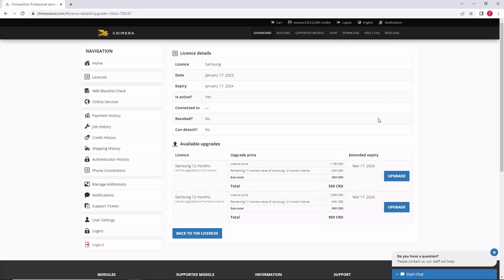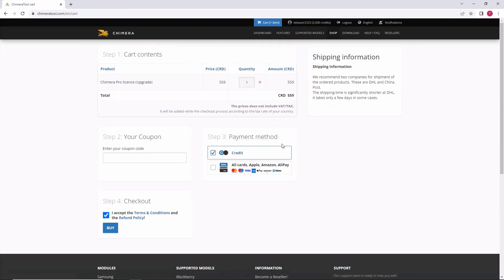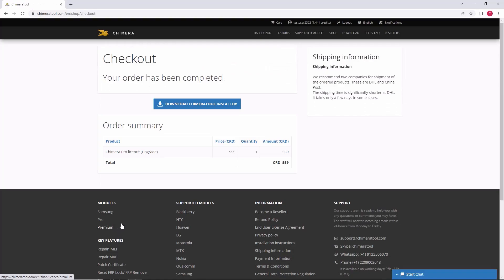If you have a Samsung license, you can choose to upgrade it to Pro or Premium. Once you have selected the license, you can proceed to click on upgrade and it will be added to your cart. The price of the upgrade is reduced by the value of your current license and it will be valid for one year.